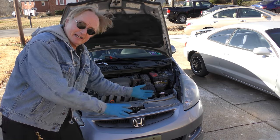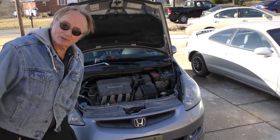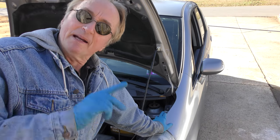A very common problem: you've got a car, first thing in the morning it runs a little rough, stalls out when you come to a stop, but once it warms up it runs perfectly fine. So what do you do?